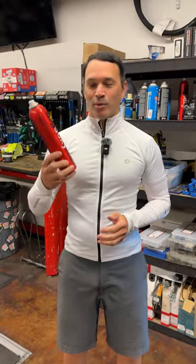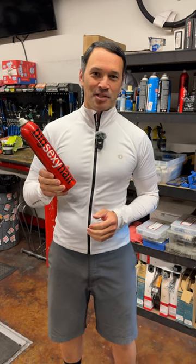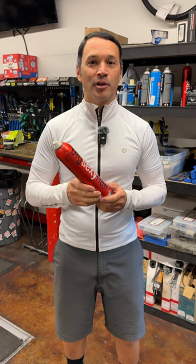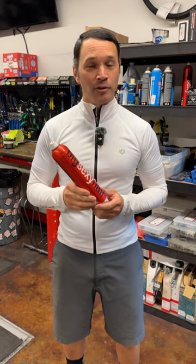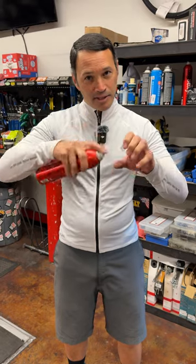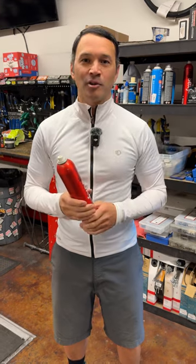People always wonder why we always have big sexy hairspray all around the shop. Well, this is fantastic if you don't have lock-on grips — if you're putting on foam grips, or even like the Wolf Tooth grips, or ESIs. Spray a bunch of this on the handlebar, spray a bunch of this inside the grip itself. It'll squeak on, once it dries up, it'll be solid.